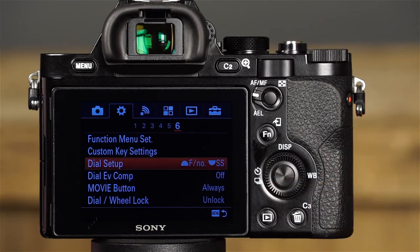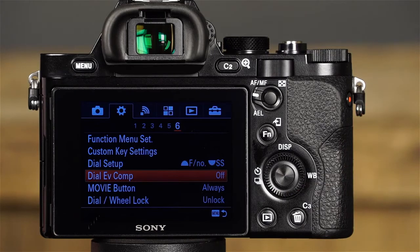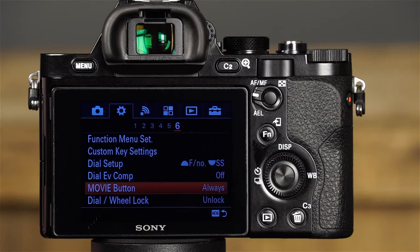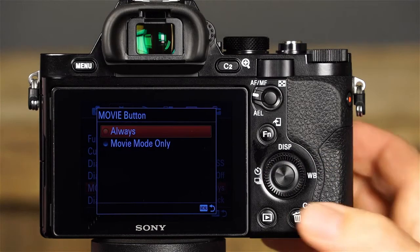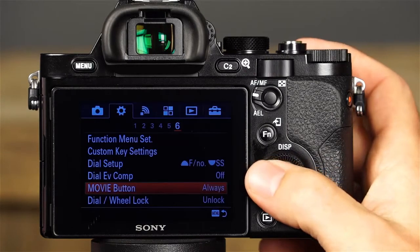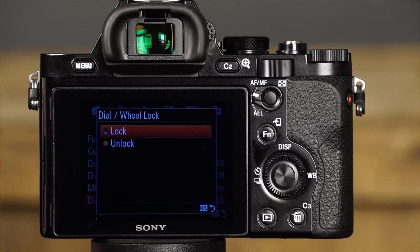The sixth custom settings menu also includes Dial Exposure Value Compensation (choose to have the front or rear dial automatically adjust exposure compensation), Movie Button (if Always is selected, the movie button will always begin movie recording; if Movie Mode Only is selected, it only begins recording when the mode dial is set to Movie), and Dial Wheel Lock — if Lock is selected, you can temporarily disable the function of the front and rear dials and control wheel when the function button is pressed.